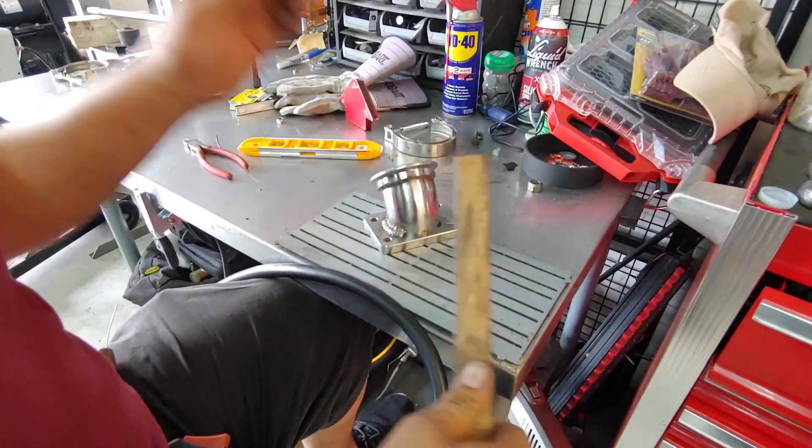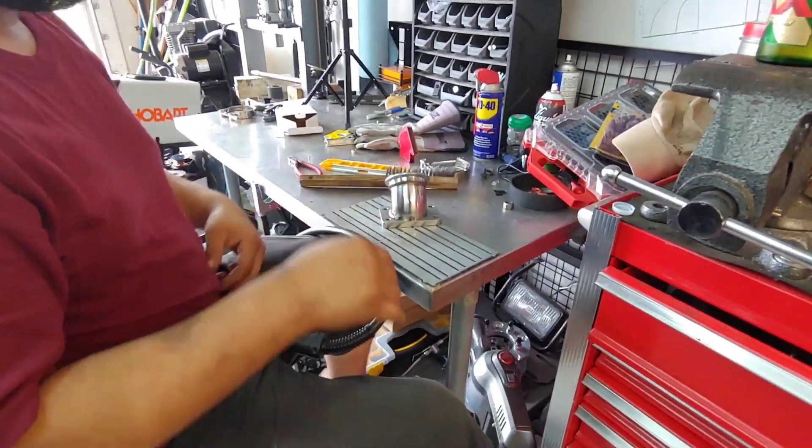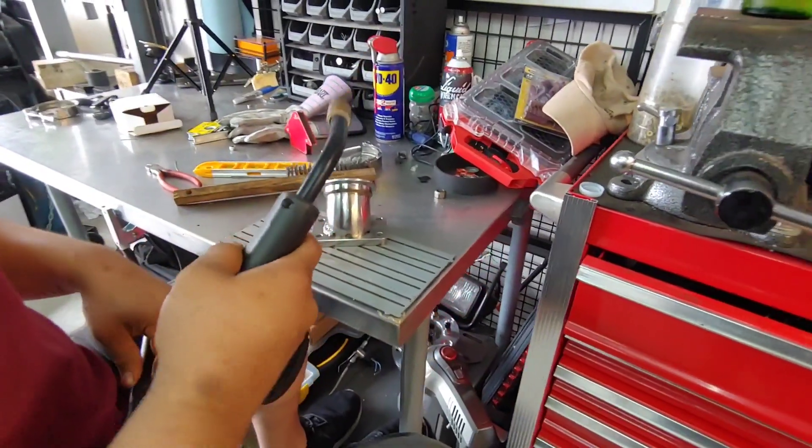It actually looks sharp, it actually looks good. It does look different than the other spool we used — what's the other spool? On the exhaust? Like just regular welding? I don't know what they call it, but yeah, there we go. It does kind of match though. It does. Just clean it up.